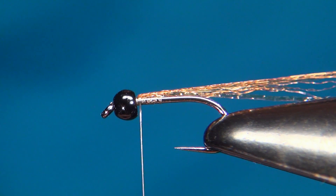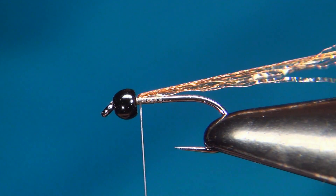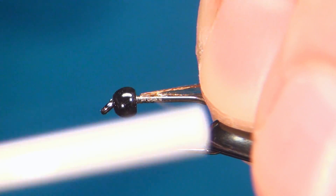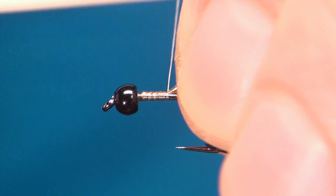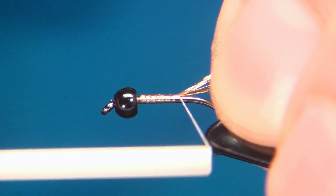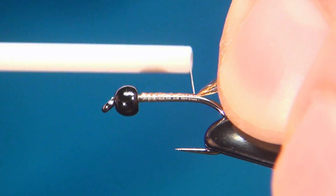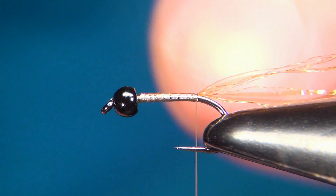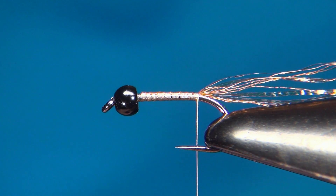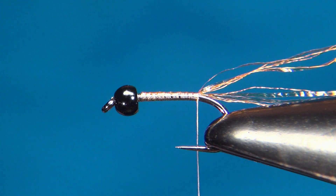Take this doubled-over material — now we have four strands — and take your thread down keeping all this right on top of the hook. Go down to just before the bend of the hook, then stop and leave everything sticking out the back.